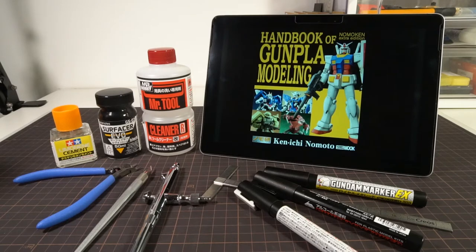Welcome to Hobby Clubhouse with a review of the Nomocan Extra Edition Handbook of Gunpla Modeling published by Hobby Japan. As a foreword, this is not a sponsored video. I'm simply a big fan of the books and you'll soon see that. Anyway, let's get going.